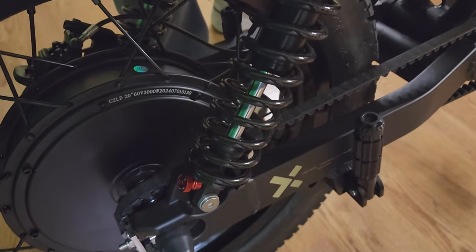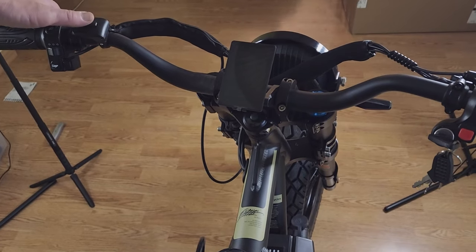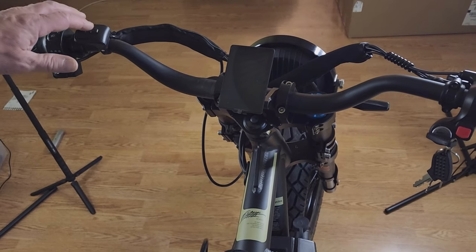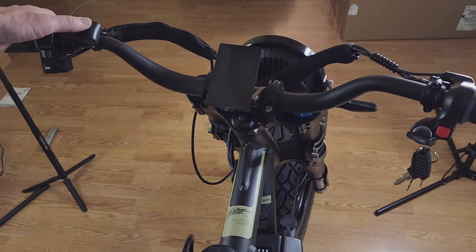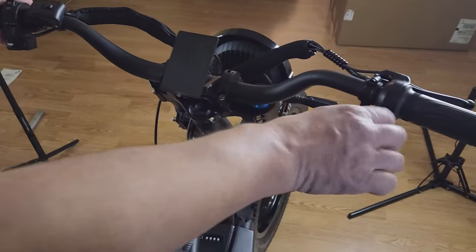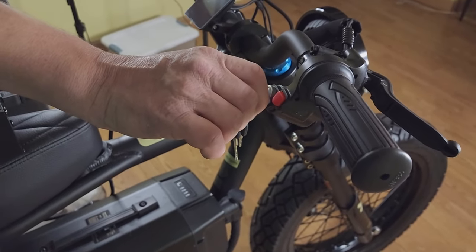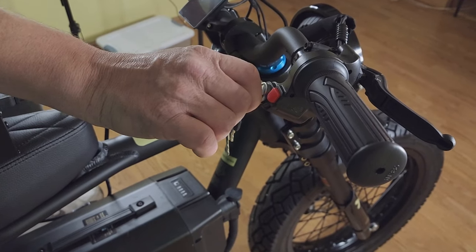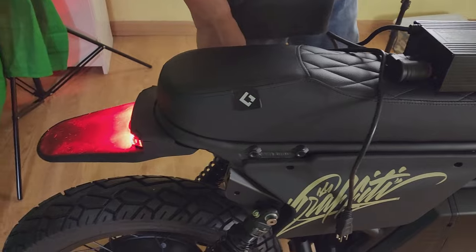Let me quickly show you how to turn the bike on. There are links to Lyric Cycles' YouTube channel where they have a really good assembly video — I'll leave a link in the description. The key is a must; you have to use it to power up the bike. Unlike some bikes where the key is only for the battery, on this bike you need the key to power it on.